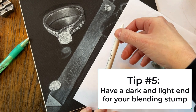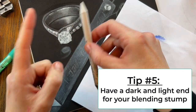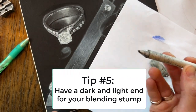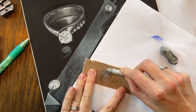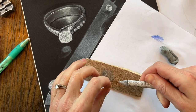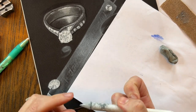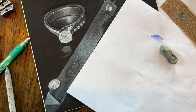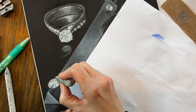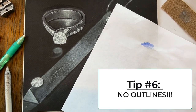Tip number five: the blending stump. Make sure when you are shading that you have a blending stump with a light edge and a dark edge. Also make sure your blending stump has a nice point on it — you can always bring it back to a point with sandpaper, though that does make it a bit fuzzy. You need that pointy blending stump to get into fine areas. If you have a big blending stump and need to get into tinier areas, come grab one of my really tiny blending stumps in class.